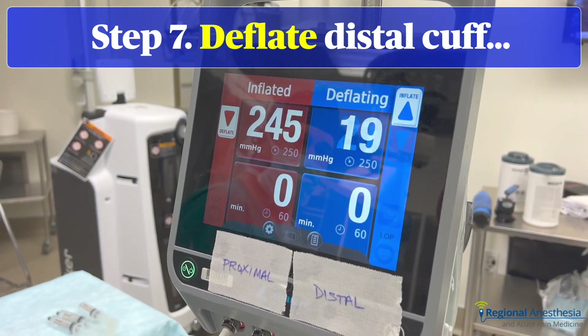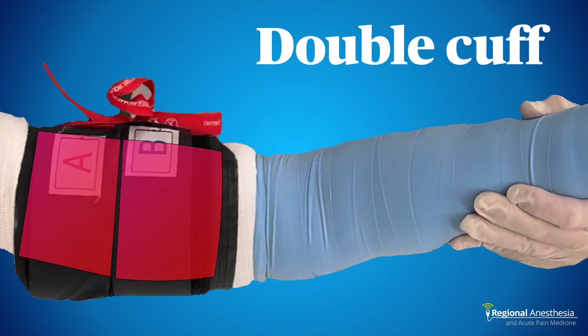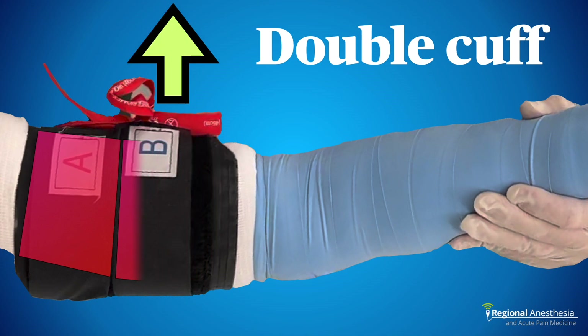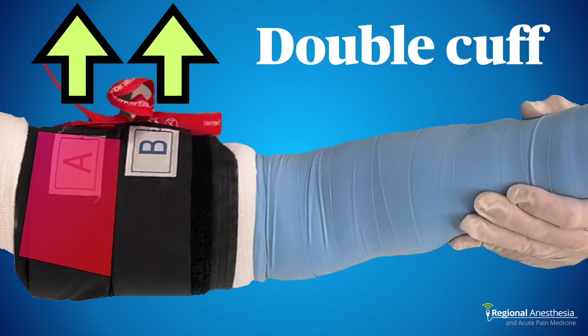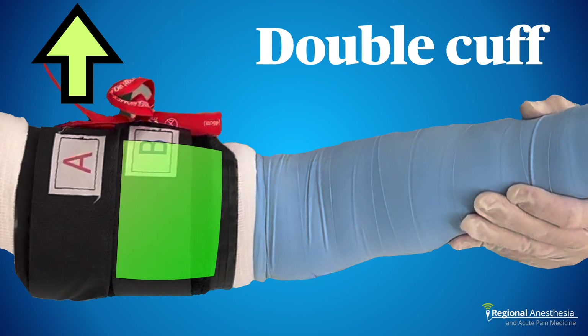The order matters: first inflate the distal cuff — the blue one in this case — and palpate it to ensure it is indeed inflated. Then inflate the proximal, or red, cuff and check that one too. Then deflate the distal cuff. Here's why: inflating the distal cuff with the Esmark applied squeezes blood proximally, then inflating the proximal cuff does the same. One advantage of the double cuff is that we can deflate the distal side and allow local anesthetic to enter that part of the arm. Later, if the patient experiences tourniquet pain from cuff A, we can inflate cuff B over the already anesthetized tissues.